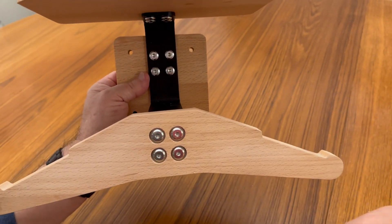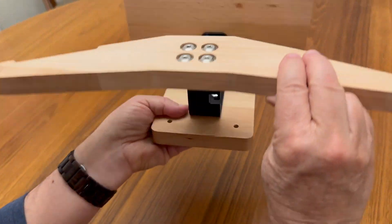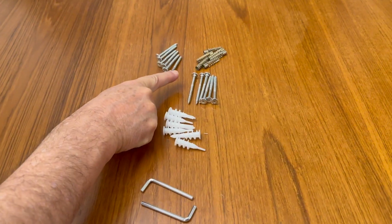It's really heavy duty and it takes roughly 40 minutes to put this thing all together with all the screws and everything, but it is solid. It comes with screws and different mounting options for different types of walls.